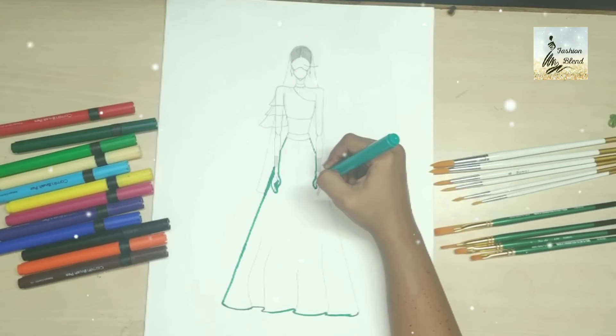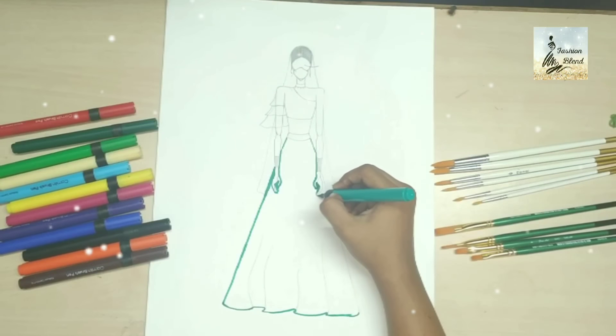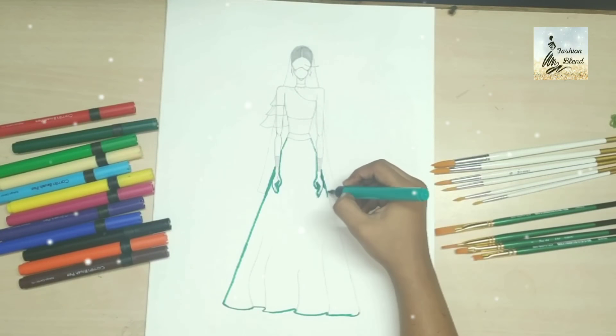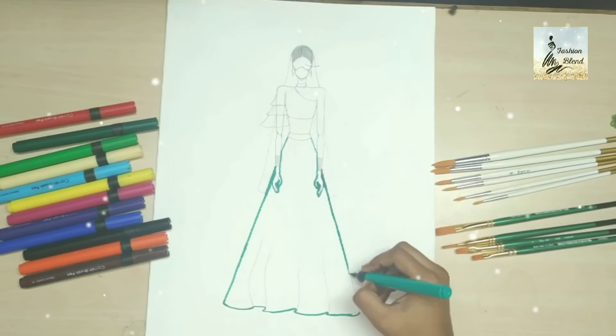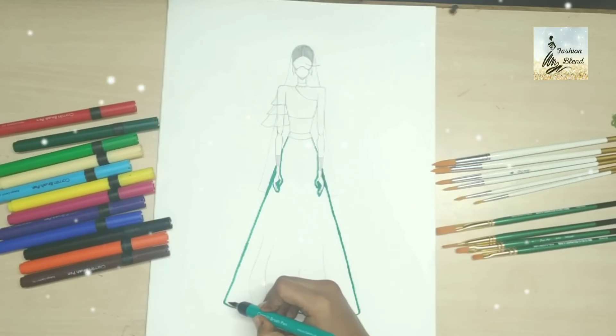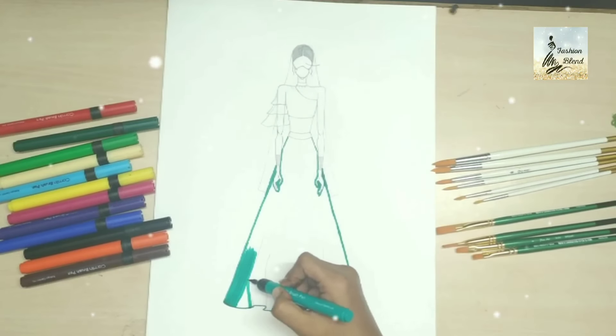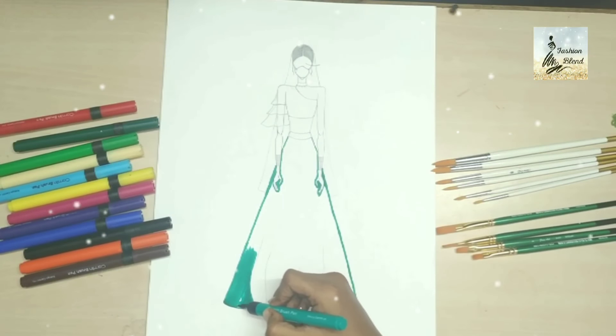So if you are confident about using brush pens, please go ahead with brush pens. You can see that I have made a semi-flared lenga, and on the choli I have made it one-sided.